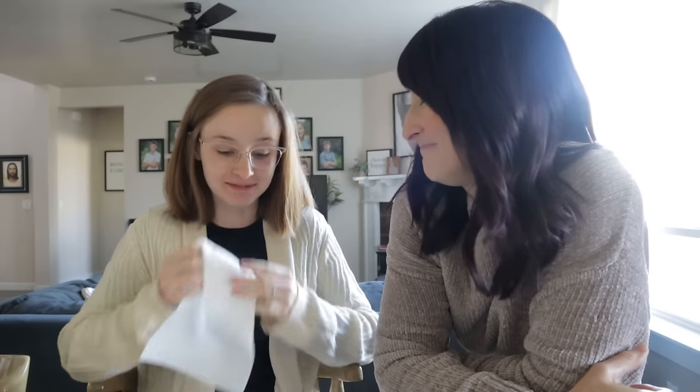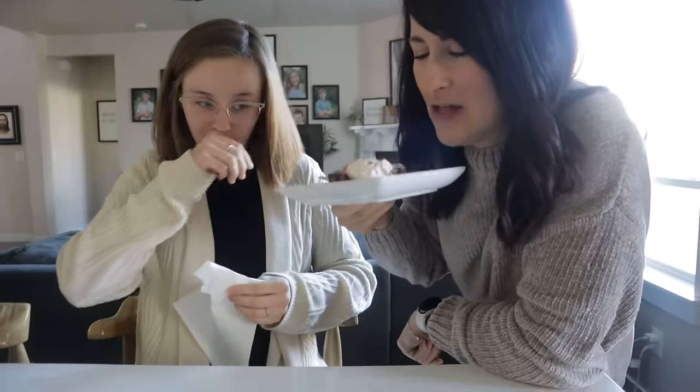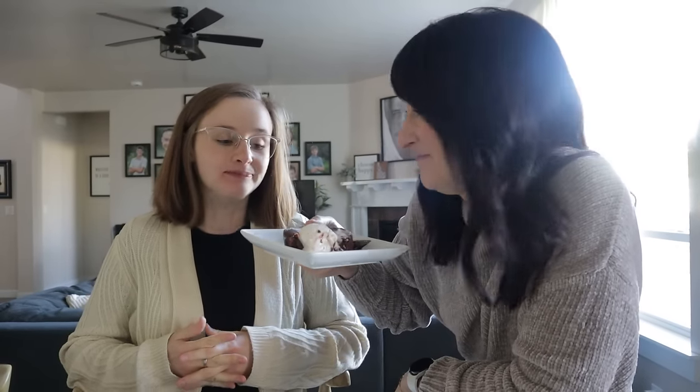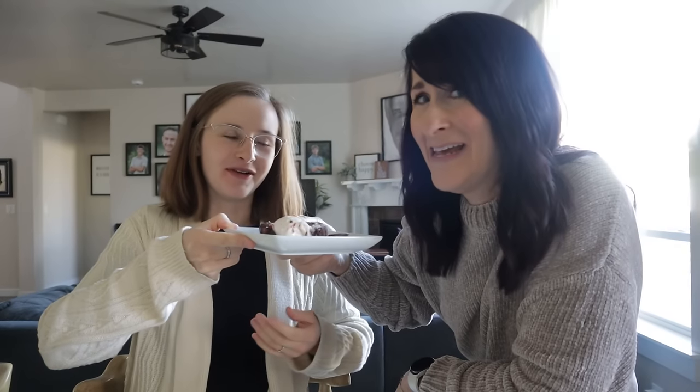It's a lot of chocolate all at once but the peppermint really comes through. If you're a fan of chocolate, this is really good. It's a five — are you kidding me?